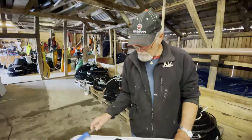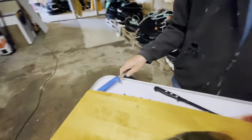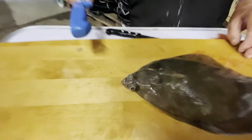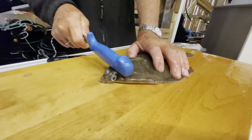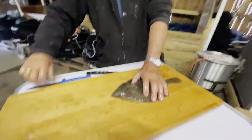We have brought out a very blunt object here. My grandfather is going to show you — he's using the shaft of the knife essentially to hit the flounder right behind the eye. We want to use a lot of force here to just go ahead and kill it. And now the fish is dead.